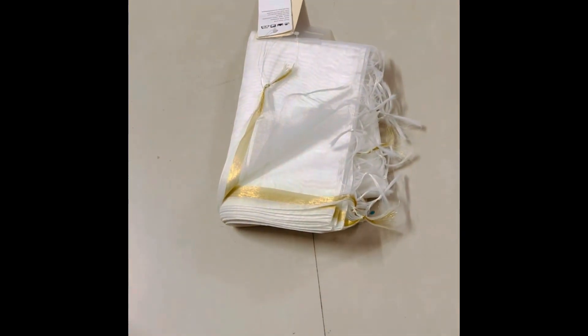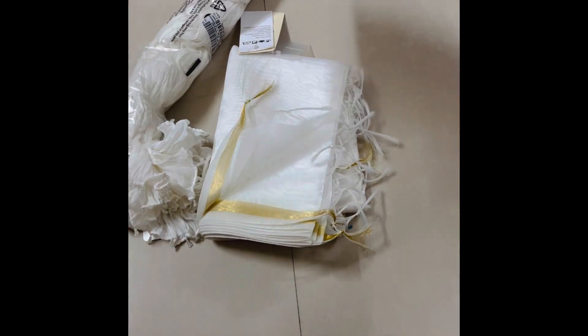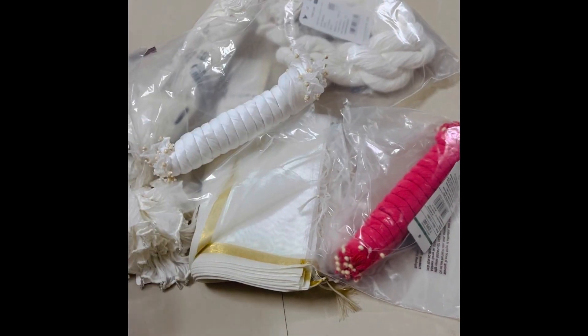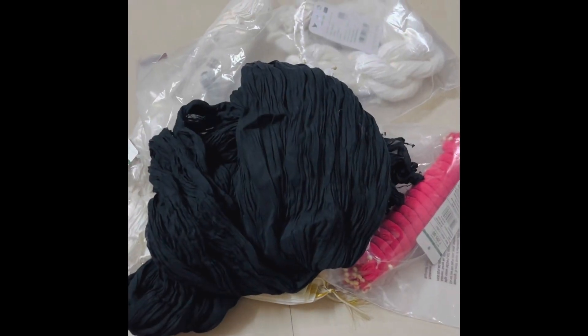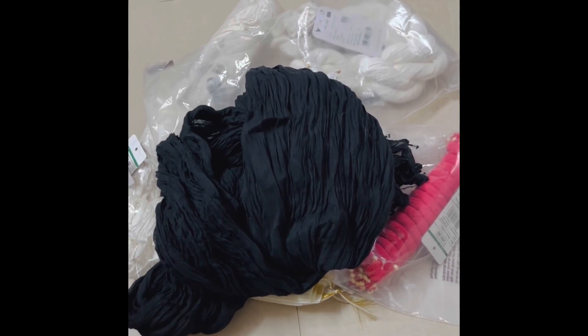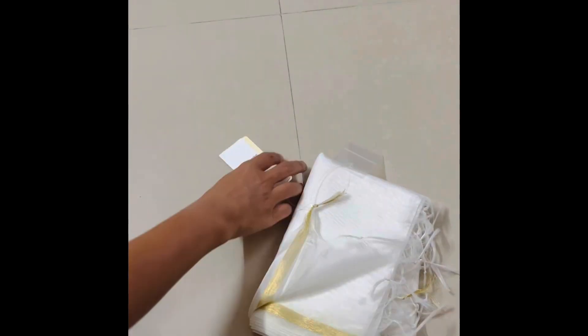Hi, namaste! Welcome to our channel Online Shopping Zone. I have purchased a lot recently, so there are a lot of items in this haul video.